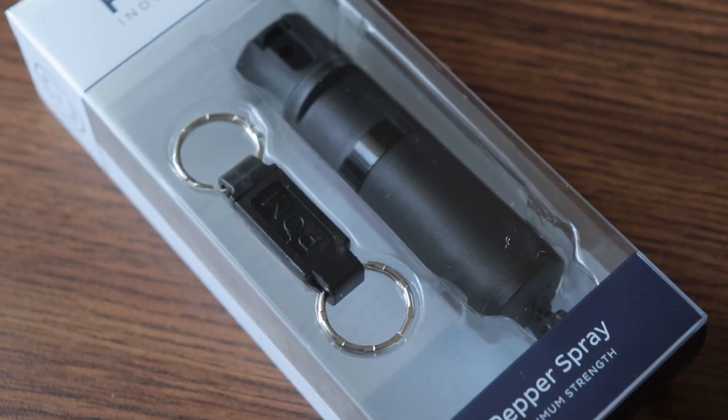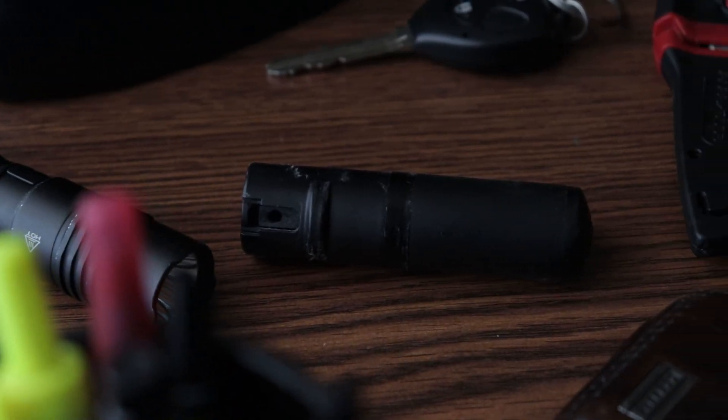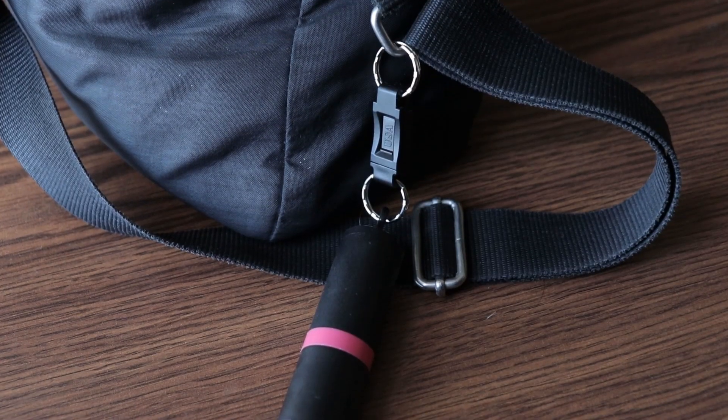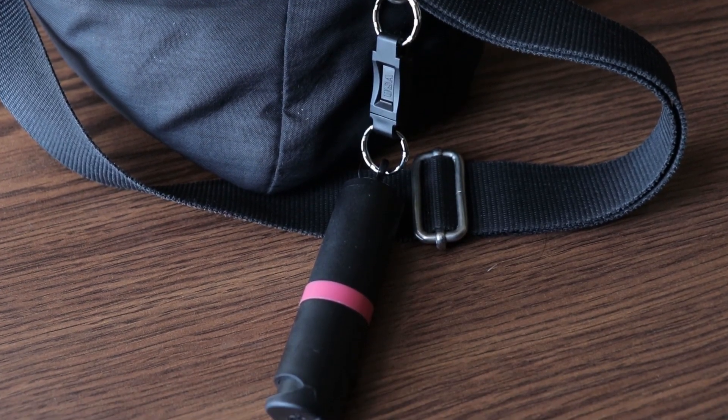Moving on to design — I really like how inconspicuous this looks. It doesn't stand out, it doesn't scream pepper spray. You could easily throw this in with a bunch of other EDC items and it would blend right in. They also give you different color options, so if you have all-white Apple products or something like that, you can get everything to match with the different colored rings on it.